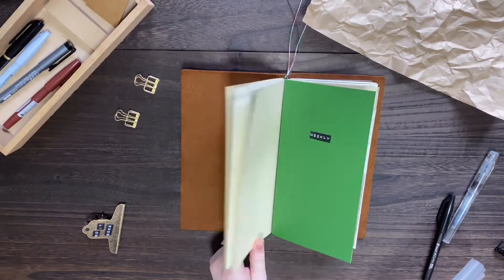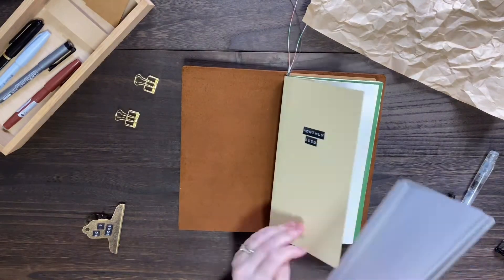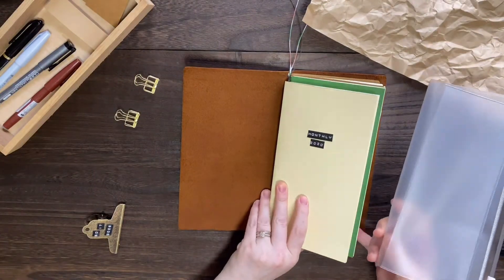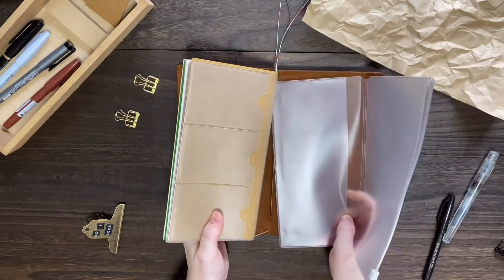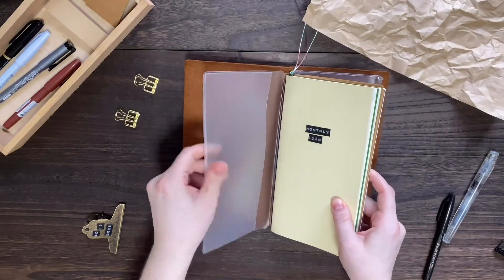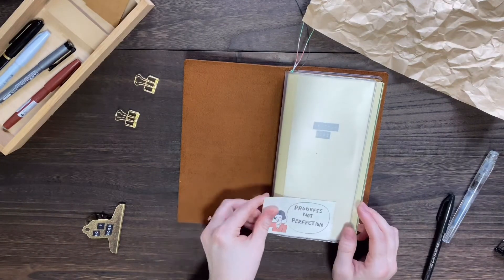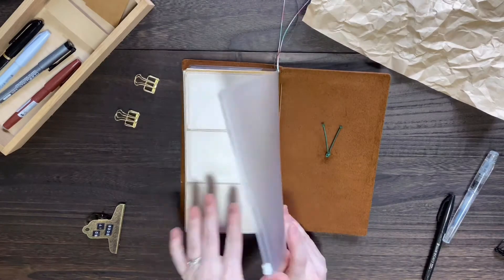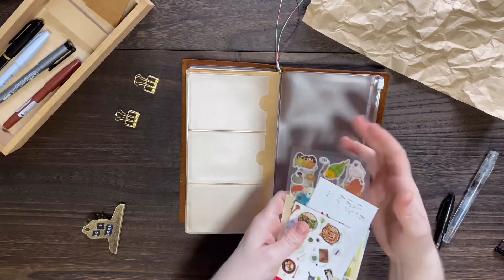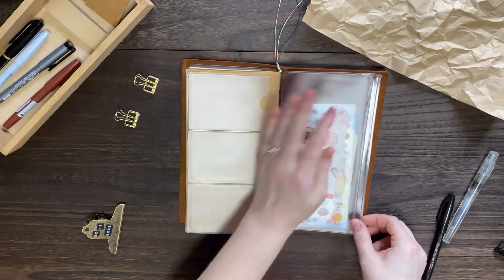Last but not least is my favorite accessory — the zipper pouch. I want it to go around everything in my traveler's notebook so that I have a sort of dashboard in the front and a pouch in the back. I'll stick that between the elastic holding everything together and the back of the notebook and slide it into place. Then I'm going to put in my quote of the year, which is 'progress not perfection,' and put my stamps and stickers inside the back pouch so they're easily accessible at all times.